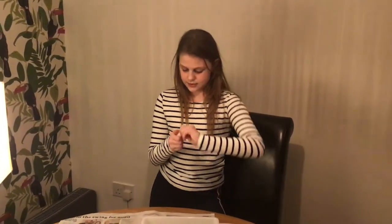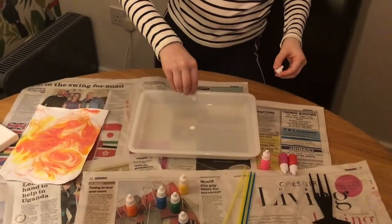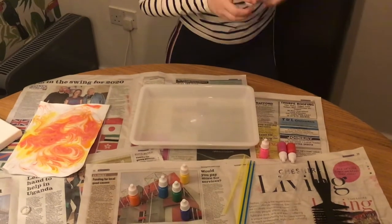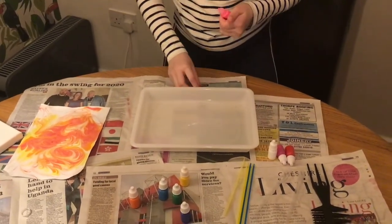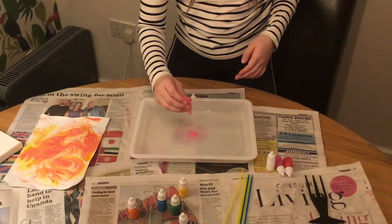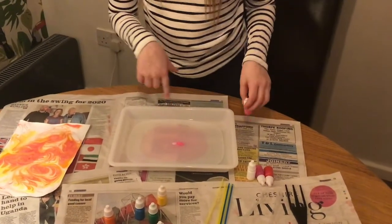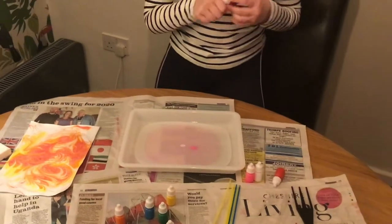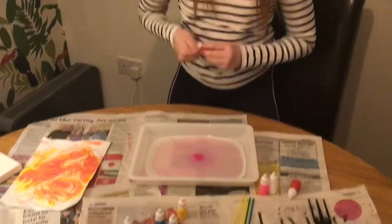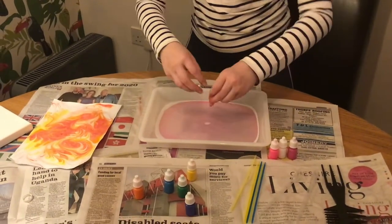I'm going to start with white. And then I'm going to do some pink next. So what I'm doing is just putting drops in and then they're expanding. Next I'm going to do some purple. The purple doesn't really show up as well as I hoped. So now we're going to do a red — just to give you the last colour.